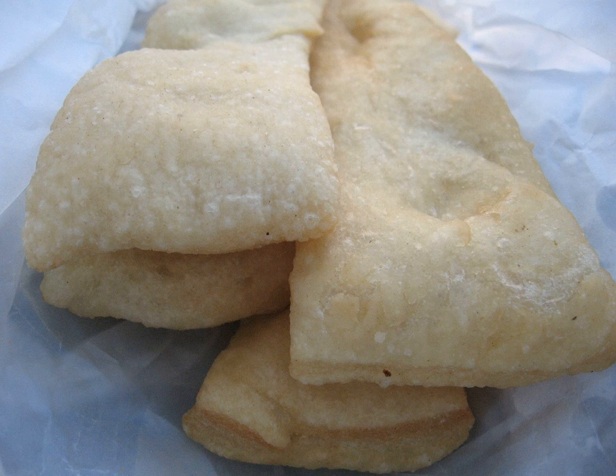Scabeo is a food typical of Lunigiana, an Italian historical region now divided between Liguria and Tuscany. This is leavened bread dough, cut into strips, fried and salted on the surface, that is traditionally eaten plain or stuffed with cheese or cold cuts.